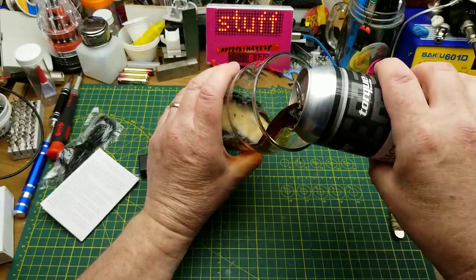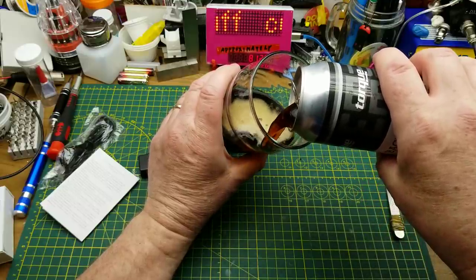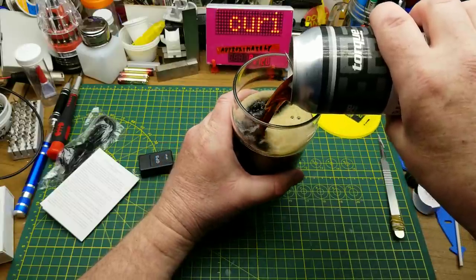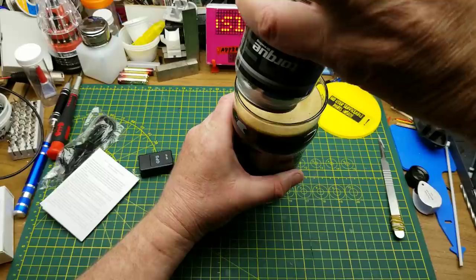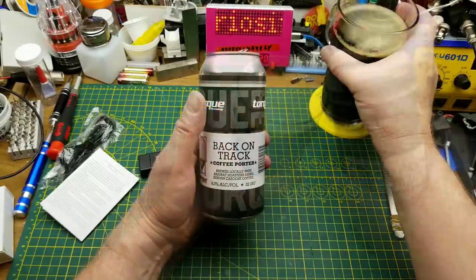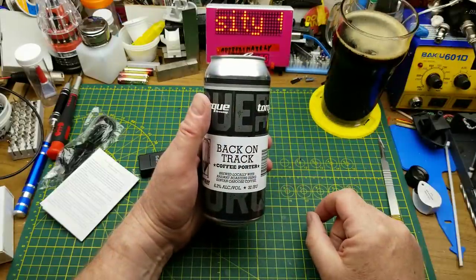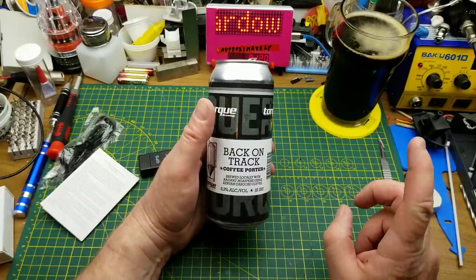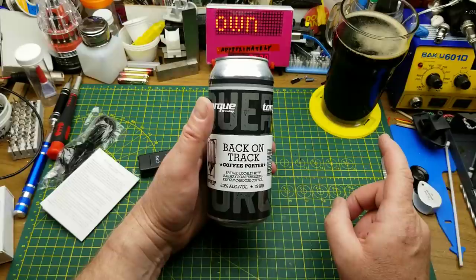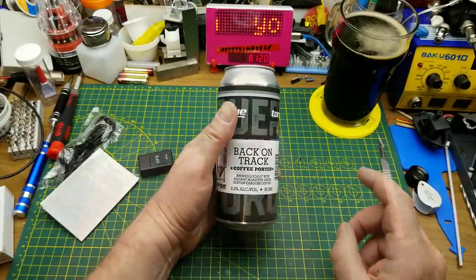Starting off tonight with Torque Brewing's Back on Track Coffee Porter, brewed locally with Railway Roasters Kenyan Caboose Coffee. Wow, there is a lot of dark roast coffee in that, and still a little bit of the malt behind it, but the coffee is right on top. I'm gonna be up all night.